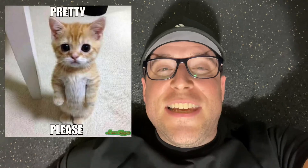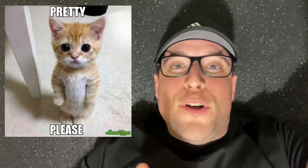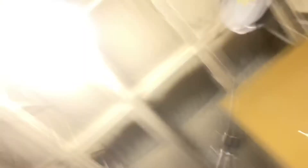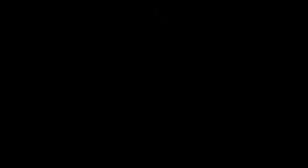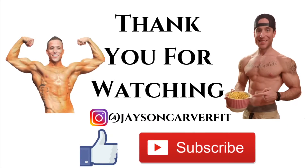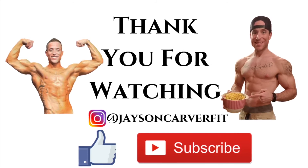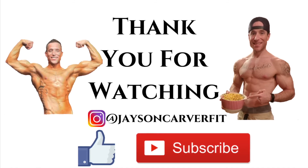That's a wrap everybody. If you like this video, please leave a like so that YouTube will boost my ratings. If you want to see the rest of my program, make sure to hit the subscribe button if you're not already subscribed. And go drink a protein shake. See you in the next one.